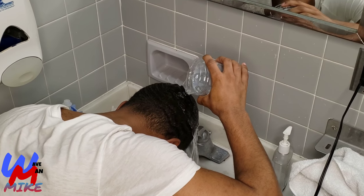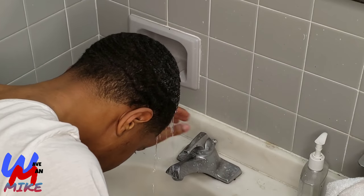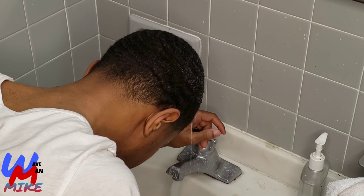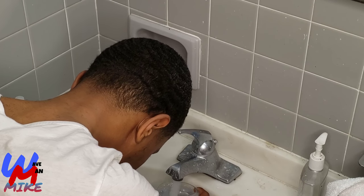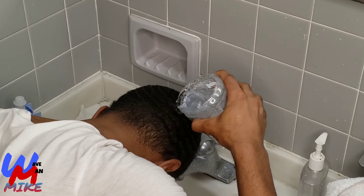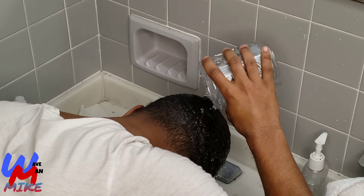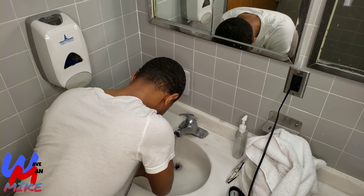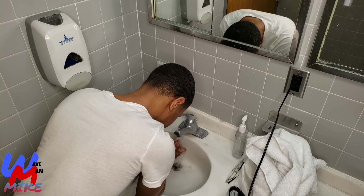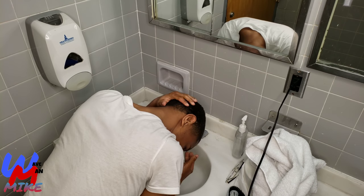Look at that. I need to work better on getting the back of my head wet. I feel like it's always very dry when I finish doing this, and it only gets wet when I go over it like two or three times. Right now I finally got the back wet. Yeah, I need to work on getting it wet the first time. So now I'm just going to do the rest with my hands so I can spread out the water a lot more evenly.